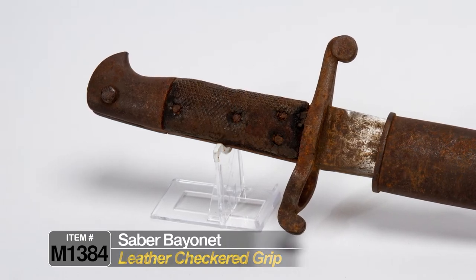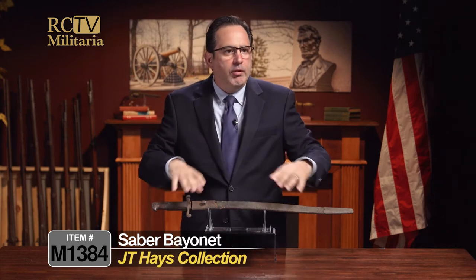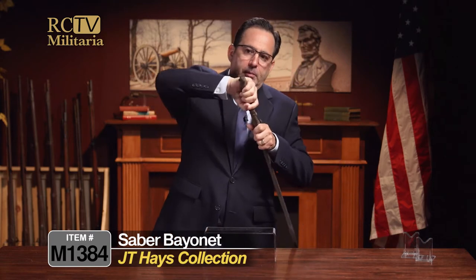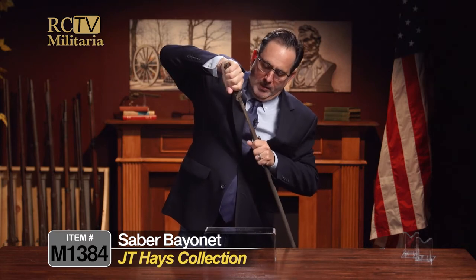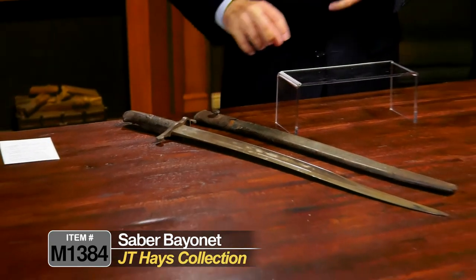Whenever you're handling bayonets or swords with leather scabbards, make sure you never pull them out sideways, because the leather is very soft and I've seen them split right in half. So always take the bayonet up like so, pull it up straight — it's been in there for a long time — then keep the scabbard flat so it doesn't break.